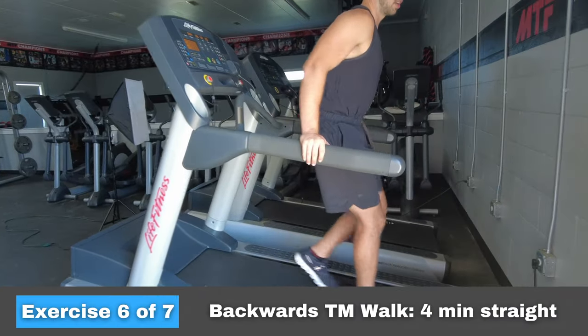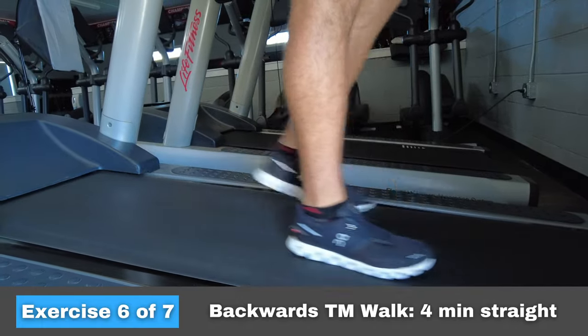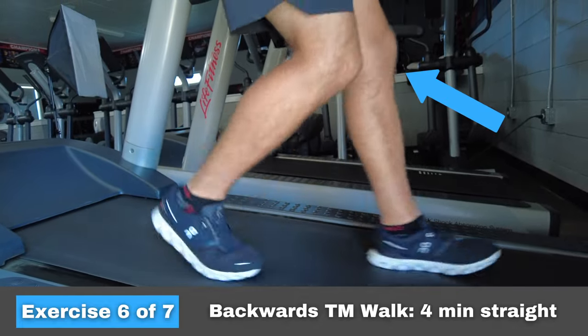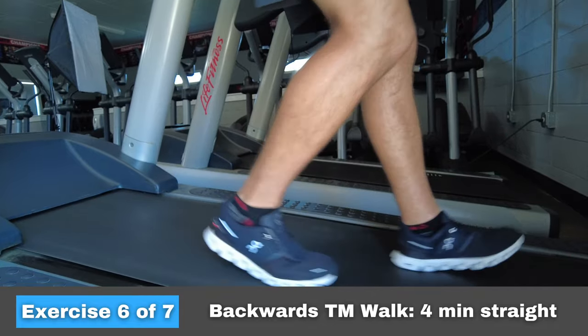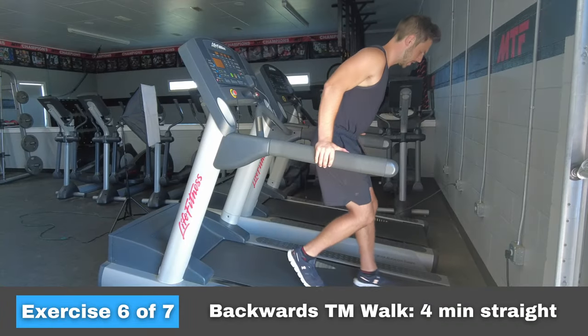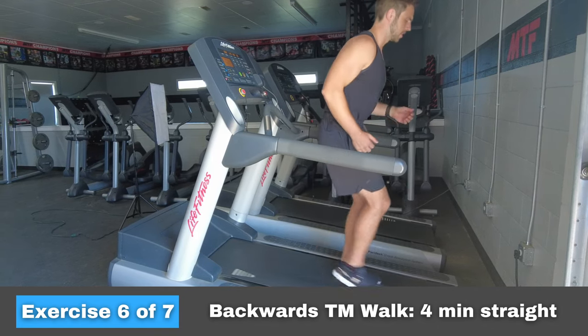Our second to last exercise is something you've probably never done before — it's a backwards walk on a treadmill. Walking backward works your knees in a way that nothing else does. It's going to strengthen the muscles and tendons that run down the front of your leg, making you less likely to get hurt there if you crash. Put your treadmill on max incline and set the speed to two miles per hour. Start with your hands on the rails to get a feel for the balance, then let go of the rails to make it more challenging and get the full effect. This is meant to be four minutes nonstop, so fight through the burn.